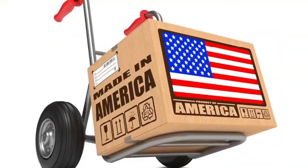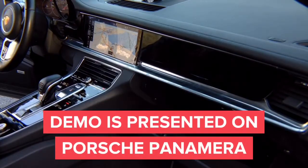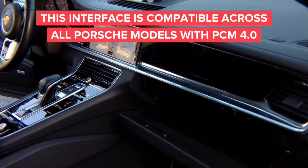Demo of the Porsche PCM 4.0 navigation. All products are 100% made in the USA — please support American jobs. This installation of video in motion and navigation in motion for the Porsche Panamera will work on all new Porsches, Audis, and VWs with the new PCM 4.0 radio — basically all 2016 and up Porsches, most Audis, and most VWs with 4.0 radios. This interface gives you two features: feature number one is DVD in motion, and feature number two is navigation in motion.